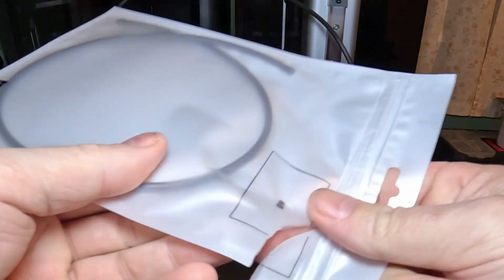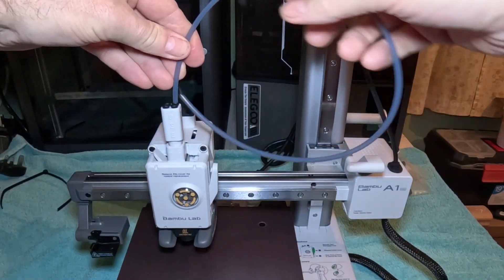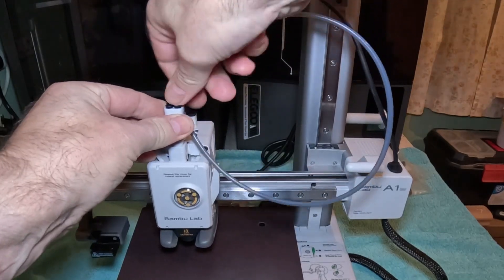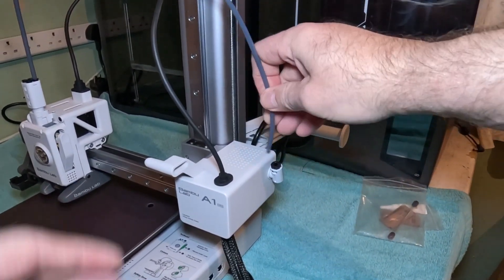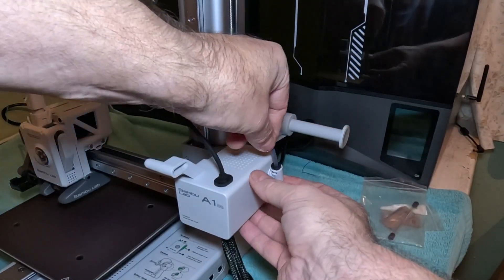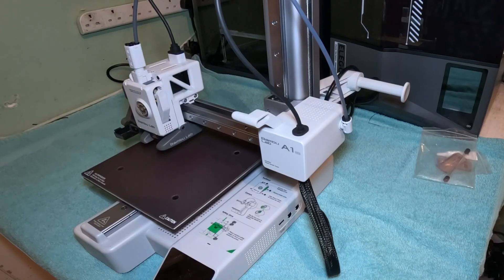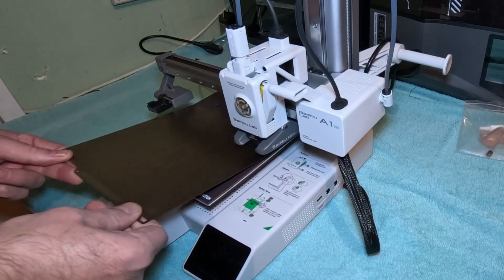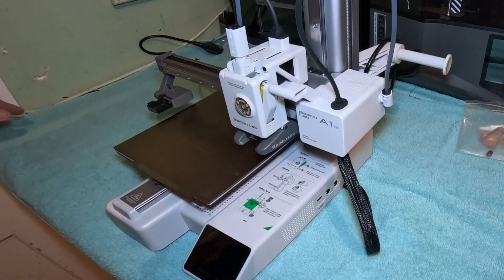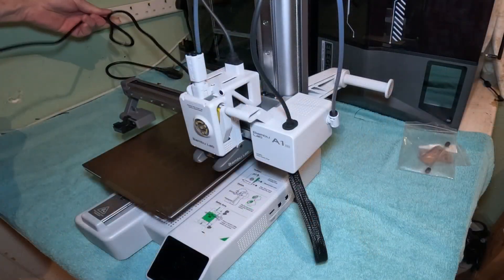Open the PTFE tube and pick whichever oil you want. The other side slides into this, and that as they say is it. Put the build plate back on.